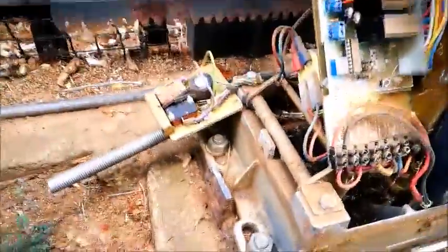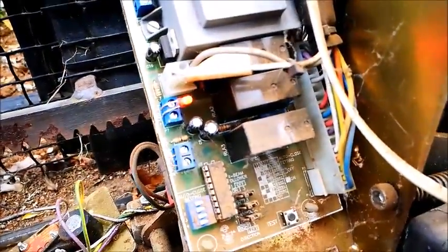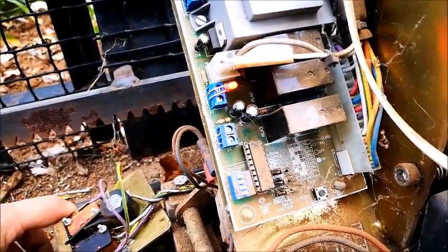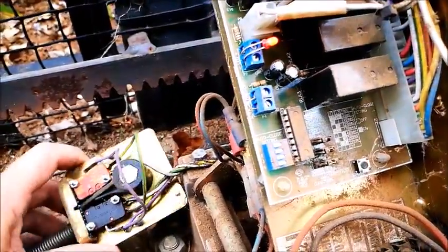There are two 10 millimeter bolts here — open this up and it slides out from the side. What I noticed was: if you push the limit switch on one side, this LED on the PC board goes off. When I push it to the other side, it does not go off.